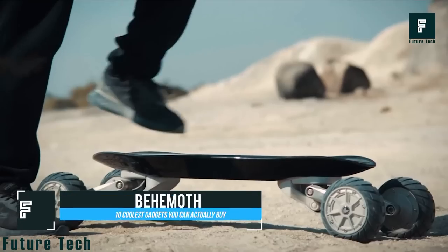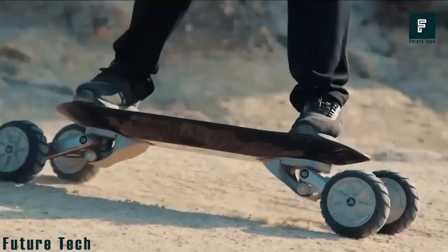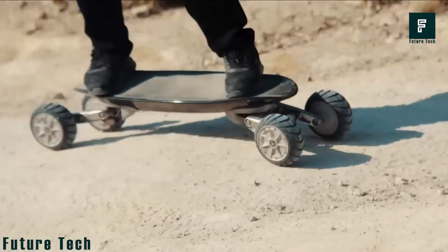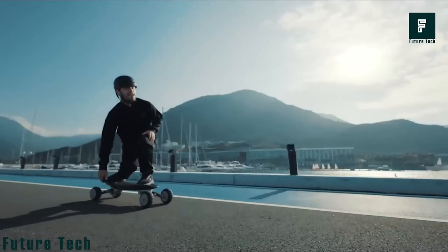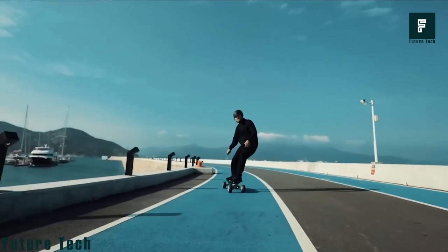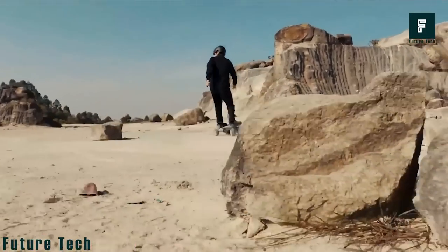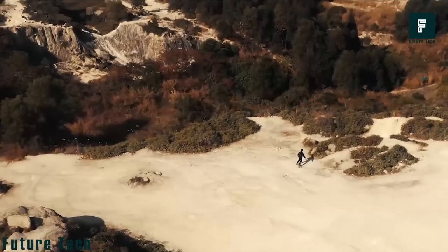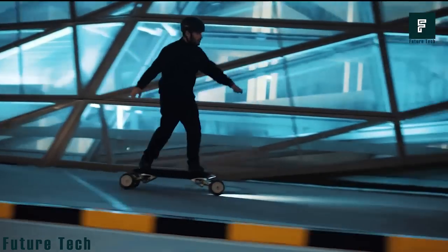Behemoth. The Behemoth electric longboard can provide unsurpassed stability and balance in any terrain, making it the perfect choice for anyone looking for a versatile skateboard. Unlike other electric boards, the Behemoth features self-leveling suspension and off-road tires, ensuring a smooth, stable ride even on challenging terrain. The Behemoth is also equipped with an automotive-grade shock absorption mechanism, making it the ultimate board for any terrain. The only downside: the Behemoth is still in production, but it's scheduled to hit the market soon.